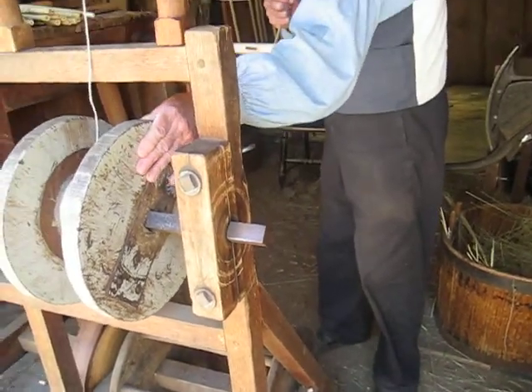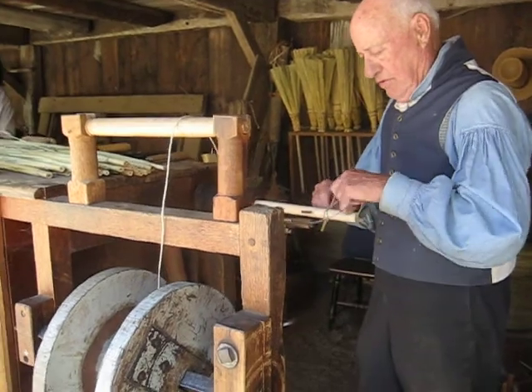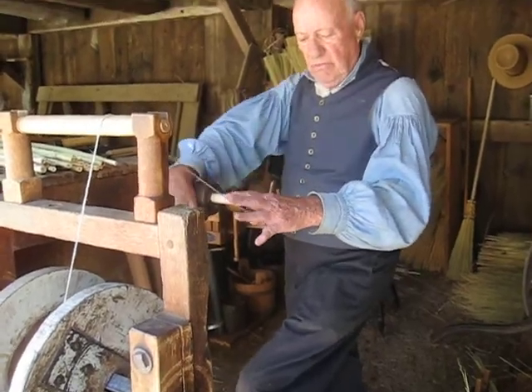I'm going to take some linen twine. Linen is made out of flax, which is a plant that grows on the ground. And in this particular time period we talk about here, the 1800s, it would probably be...